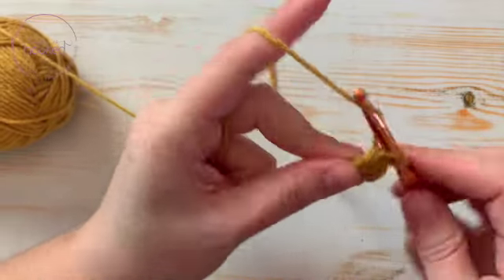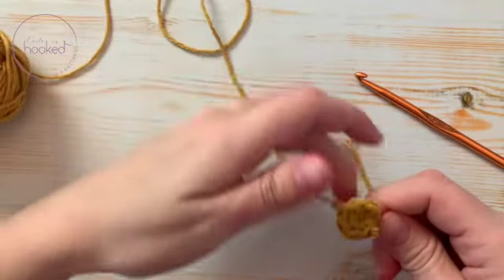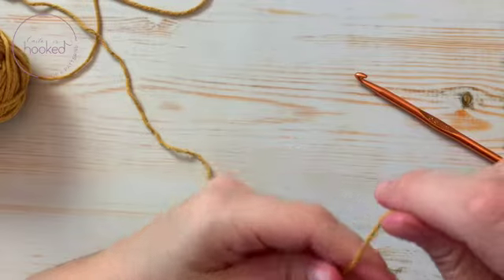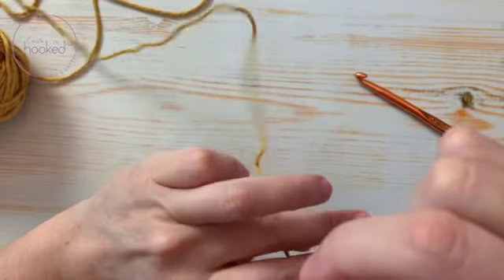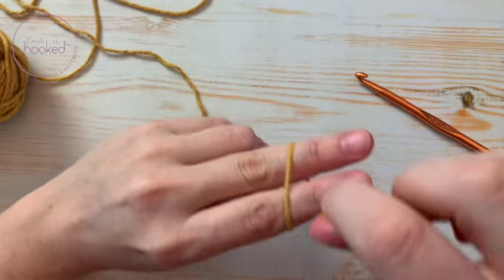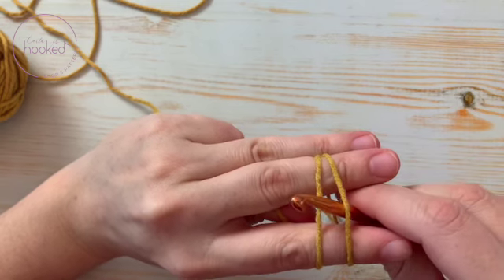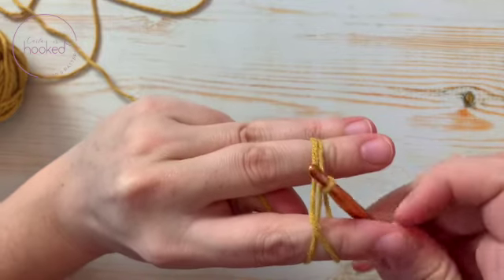Okay, let's try now. Let's unravel this and do it again with double crochet — same thing. Easy peasy: two fingers, loop the yarn around two fingers twice, one and two.